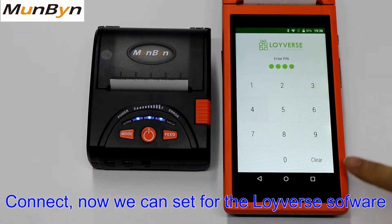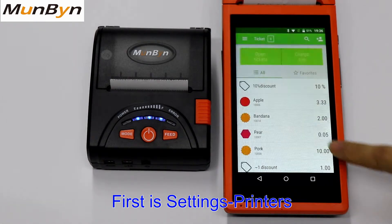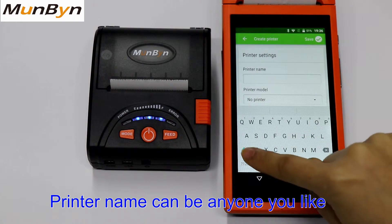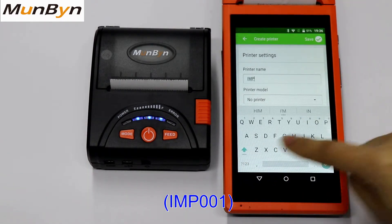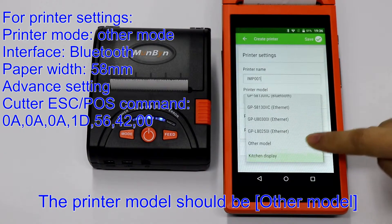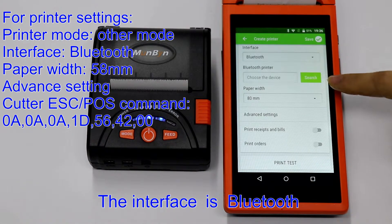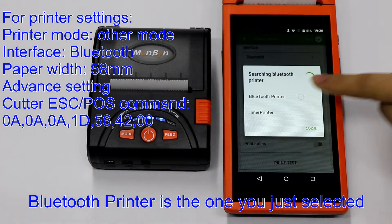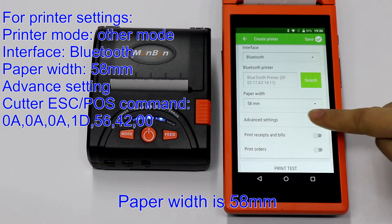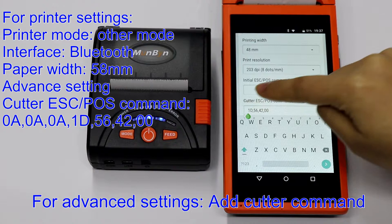Now we can set from the Loiverse software. First go to settings, then printers. The printer name can be any one you like — MP001. Printer model should be other model, the interface is Bluetooth, and the Bluetooth printer is the one you selected. Paper width is 58. Under advanced settings, we can set the cutter commands.